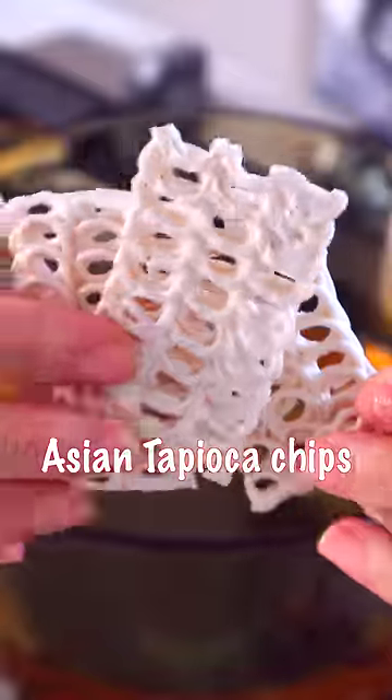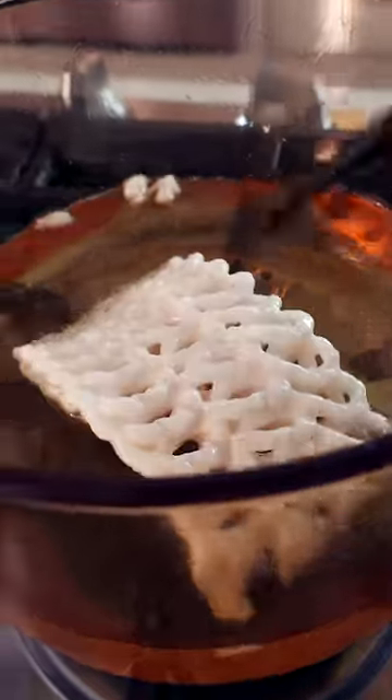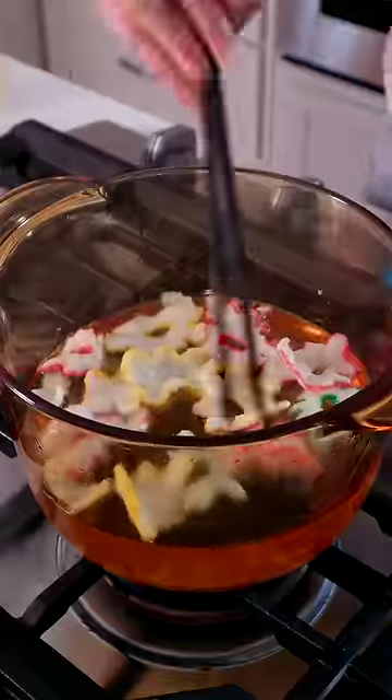Asian tapioca chips — let's see this magic. This is gonna grow bigger than your head. So big — flowers in the oil. They are ready in 20 seconds.